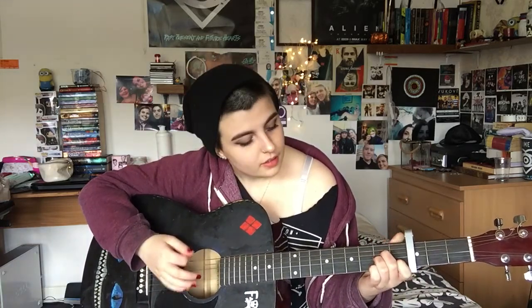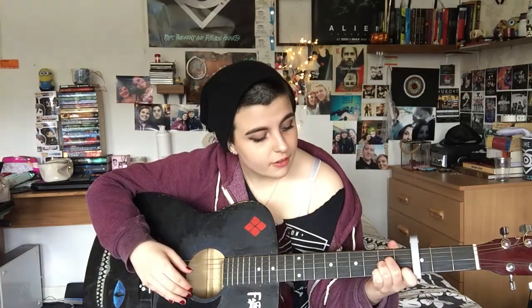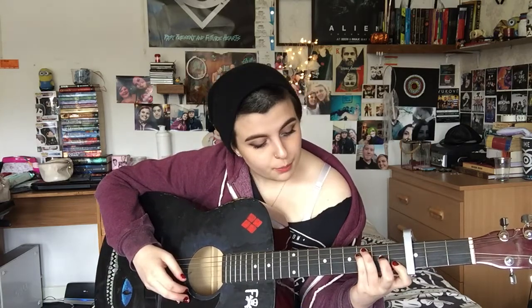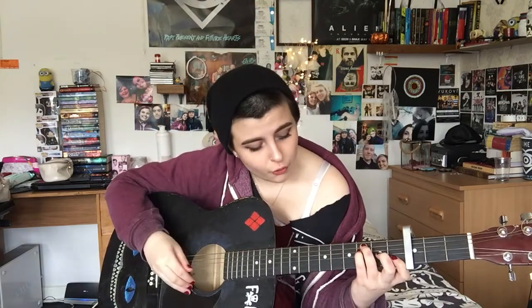Then the A minor — exact same as last time: third finger, third string, second fret; middle finger, fourth string, second fret; first finger, second string, first fret. Then C: keep your middle and first finger where they are and move your third finger up to the fifth string, third fret. Only play five strings — avoid the top string if you can; it doesn't make a huge difference. Then the F — same as last time: bar the first and second strings, middle finger on the third string second fret, third finger stays, pinky on the fourth string third fret.